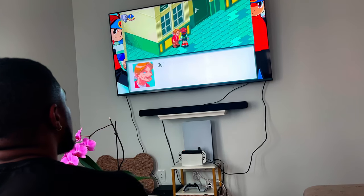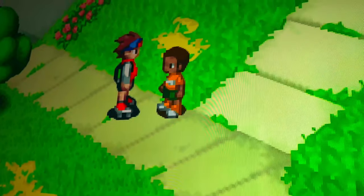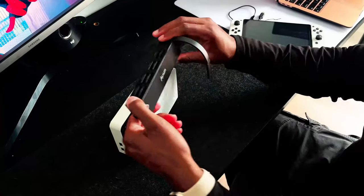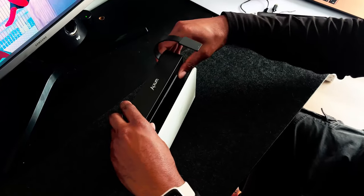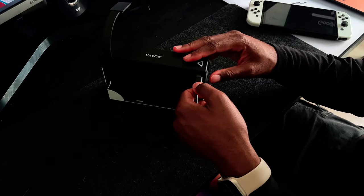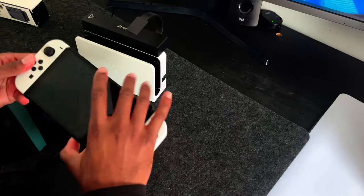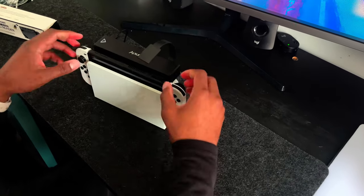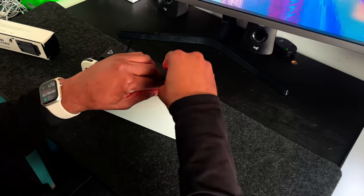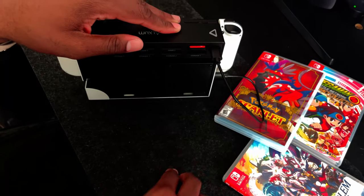When it comes to setting up the Switch game card reader, it's quite simple and should only take you a couple of seconds to get things rolling. For the first step, you'll want to snap the Switch game card reader onto the Switch dock. Second, connect the USB-C cable to the side of your Switch dock via the USB-A. Next, insert the connecting cable from the Switch game card reader to the game slot of your Nintendo Switch. The last step is to insert the games into their appropriate slots.